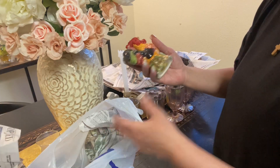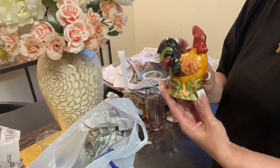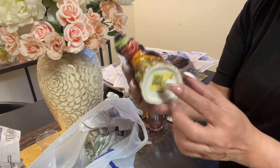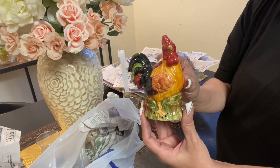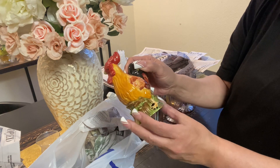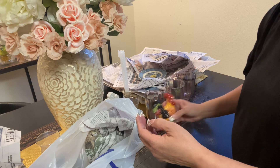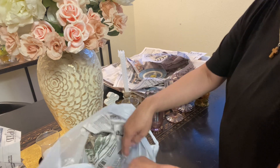The roosters have been really calling my name. This little rooster was $1.99 at the thrift store — isn't he cute? I'm loving the colors. I just thought he'd be great for a tiered tray, so I got him.